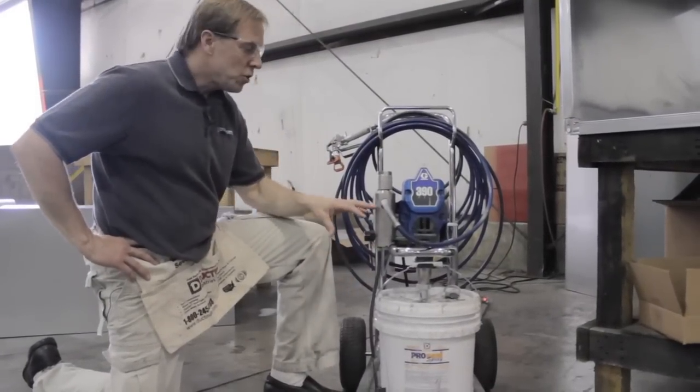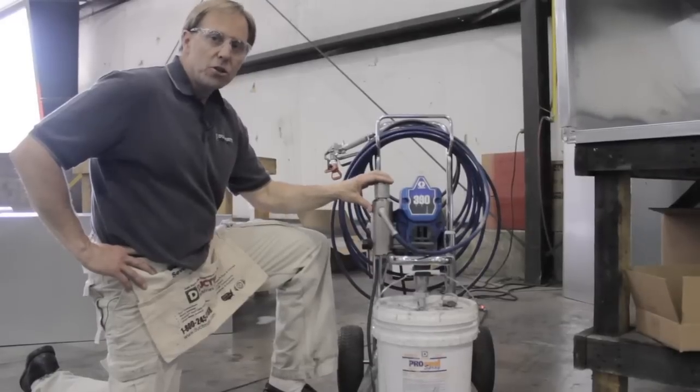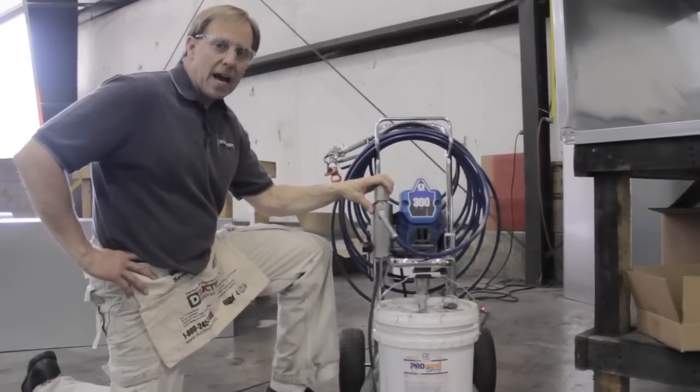You can use just about any commercial grade paint sprayer to apply ProSeal Spray. It's a fast way to seal the duct work, saving you lots of time and money.